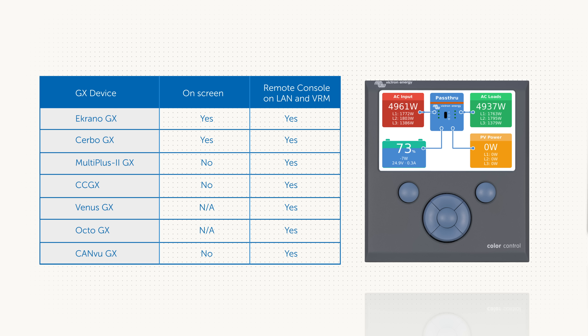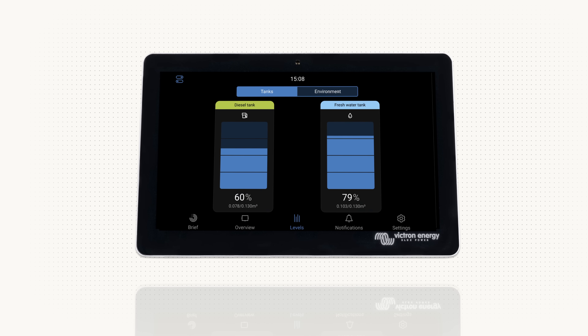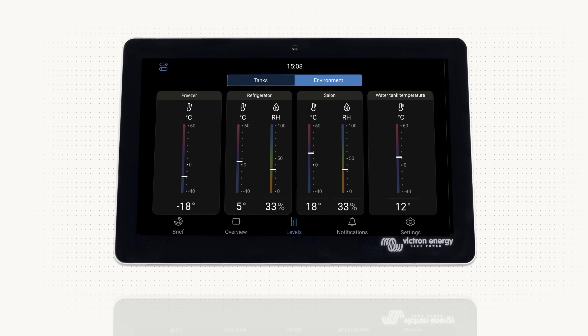At present both the classic UI as well as this new UI can still be used. We do advise you to consult with your installer, or if you know how, update yourself to the new UI, as development will only continue with the newer version long term. There are lots of other added features and functions included in this major update, so please see our blog page for more information.